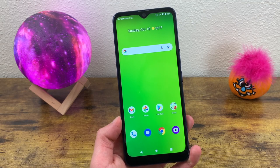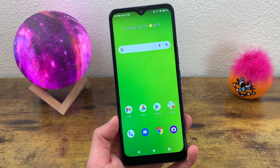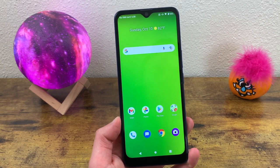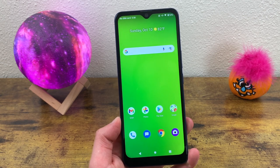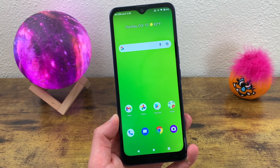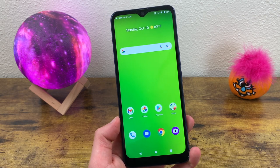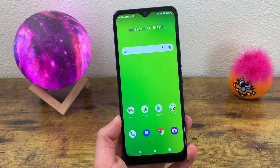What's going on everybody, Kalipas Tech here coming back at you with another video. This is tips, tricks, and cool features for the Cricket Dream 5G. In this video I'm going to be showing you some tips and tricks for this phone that you might not know about yet. Before we go any further, I do want to remind you to go ahead and hit that like button — it helps out the channel a lot. With that being said, let's get into the video.